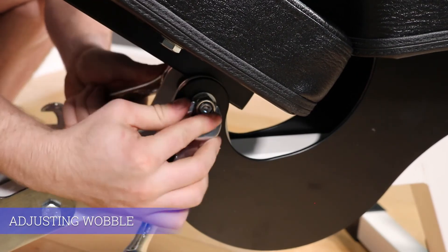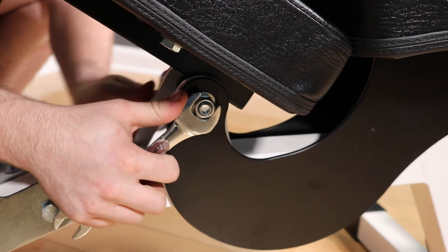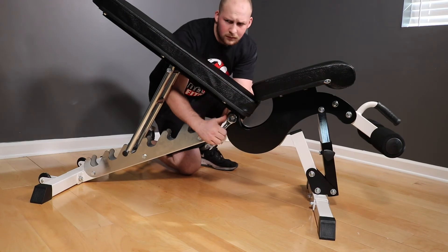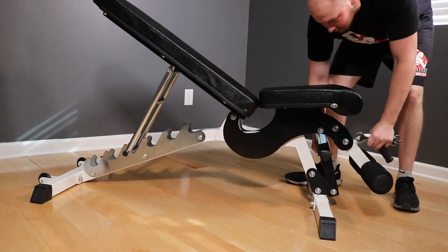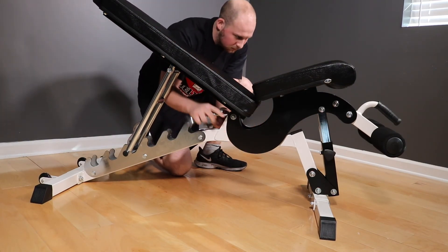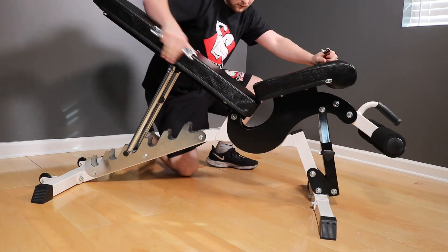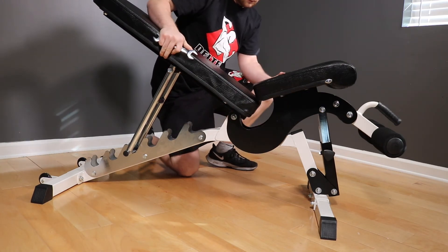The next step is the most important of the whole assembly process, so take your time. Start by getting the pivot bolt in the middle of the bench snug, and then check the wobble of the backrest, then the action of the seat. This is a balancing act where you want to get the bolt tight enough to get the wobble out of the backrest, but not too tight where it binds up the action on the seat going up and down. You'll have to check multiple times to get it right.